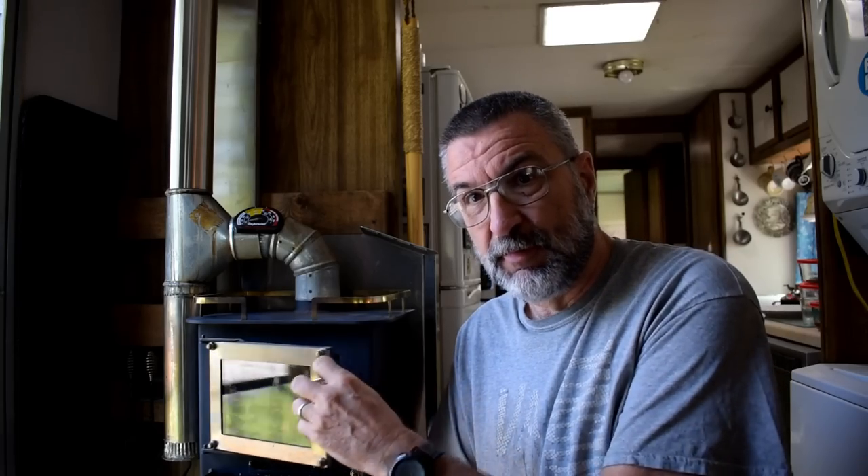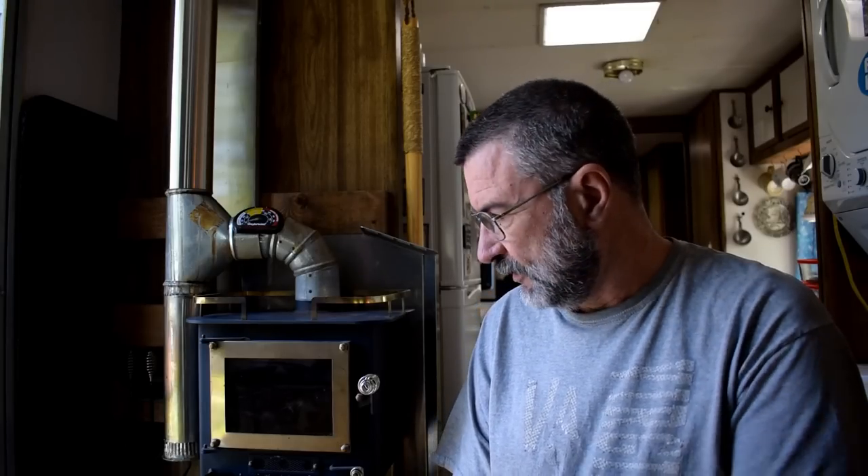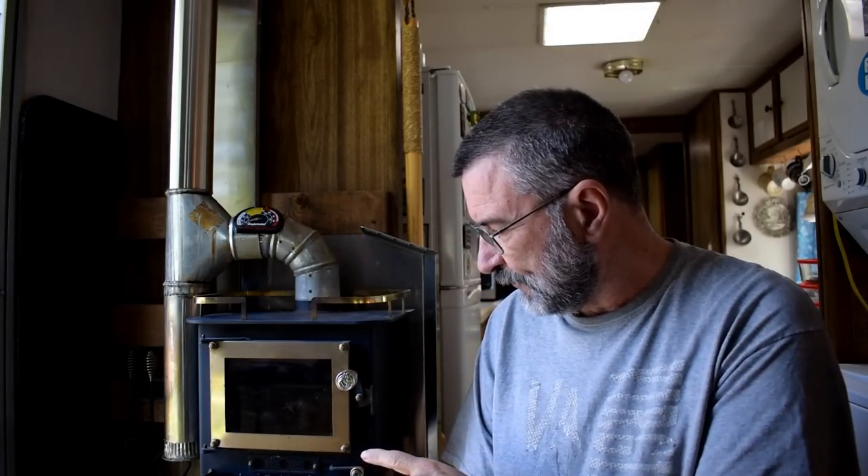This is not an optical illusion — this is really this small, tiny little wood stove. It's called a Cubic Mini Wood Stove and they have two different sizes: the Cub, which is the small one, and the Grizzly, which is the large one. This is the Grizzly. We first started with the Cub, which is even smaller than this. This does a fabulous job — it heats our entire house, our entire RV travel trailer.